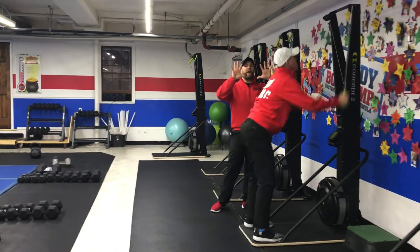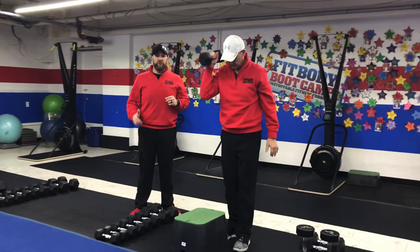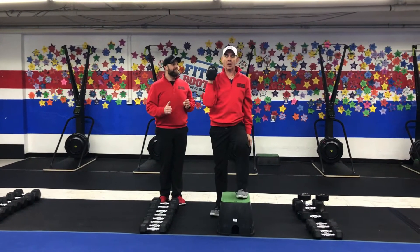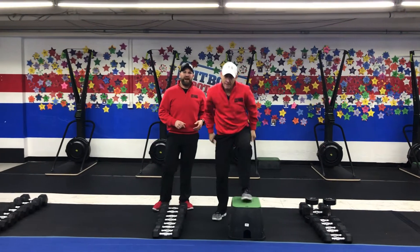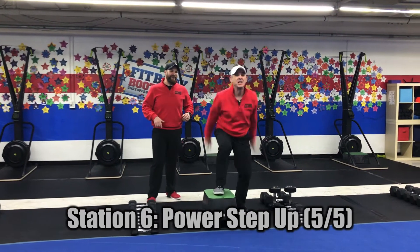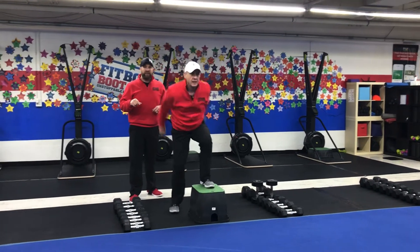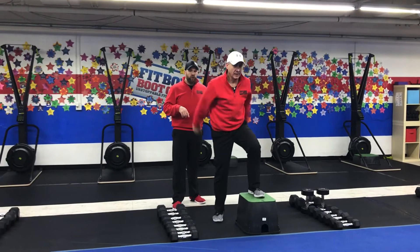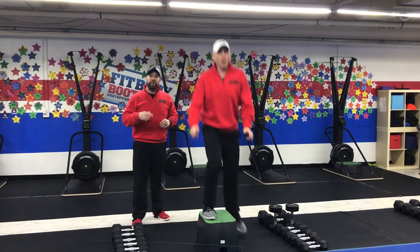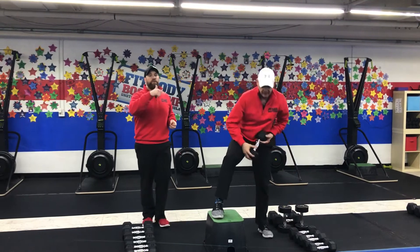Then you're moving over to our last station, which is our power step up. You can hold some weight for this exercise or go without any weight. We're gonna crush that box as we explode up and over. Think ten reps — five on each side — one rep at a time, getting as high as you can, exploding up off that box, going side to side. If you need to take the impact out, just step up one leg at a time. You can hold some weights if you really want to challenge yourself. Five and five, and then you're back to where you started.